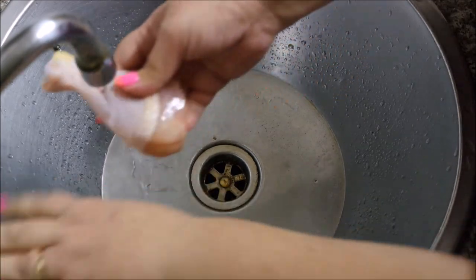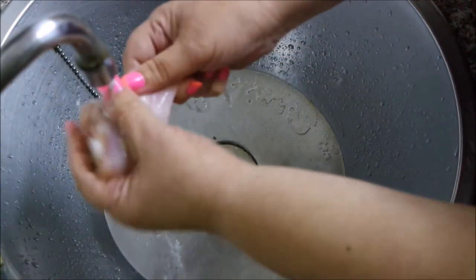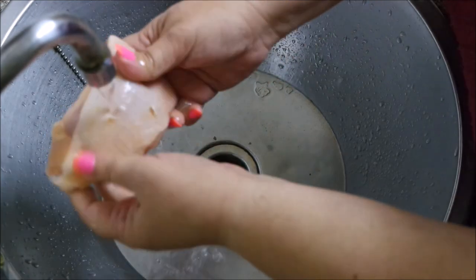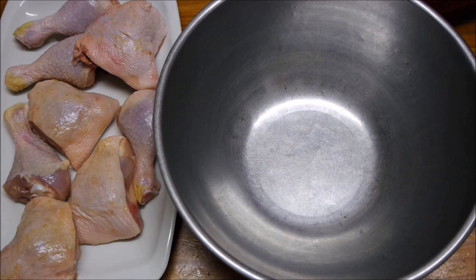First things first, we're going to wash our chicken. I've got some drumsticks and thighs — give it a good wash. We love Gordon Ramsay and James and I want to go to one of his restaurants when we're back in London. I'm actually following a Gordon Ramsay recipe on how to make buttermilk fried chicken.